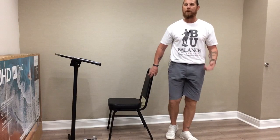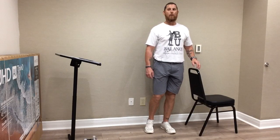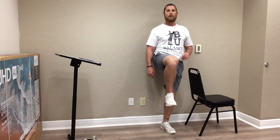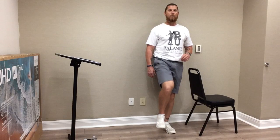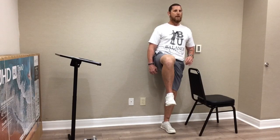We'll turn and face the other direction — chair on our left hip now. Same verbal cues: find your focal point, core tight, shoulders back. We're going to shift our weight to our left foot and bring the right leg up — 1,001, 1,002, and we're down. Great job. Demonstrate control on the way down. Looking strong. Last time — and we're up, and we're down. Perfect.